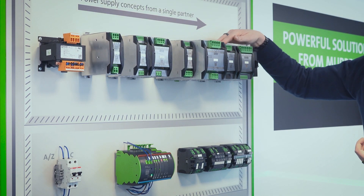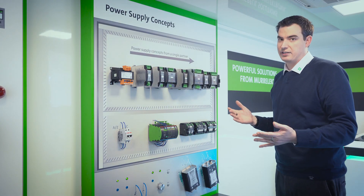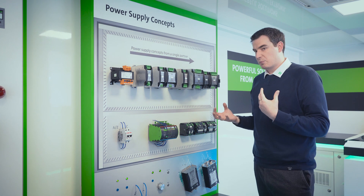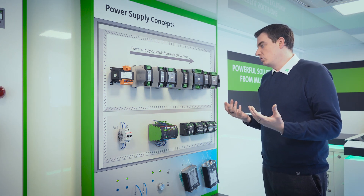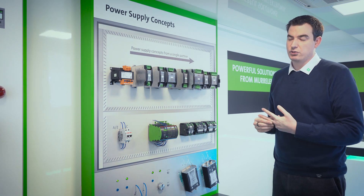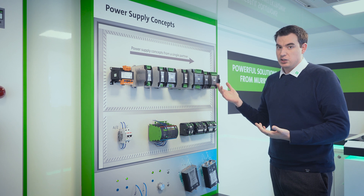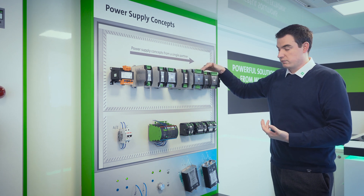We also have the Mparo buffer module. This is more for keeping the control system alive long enough to store data down to retentive memory, as opposed to just holding the system alive. All you're doing is making sure that when the system comes back with power, you have all the information saved, stored, and ready to go.